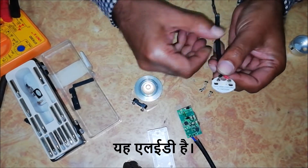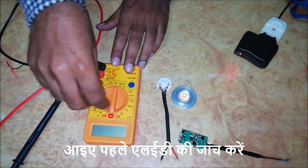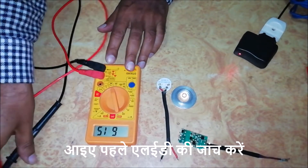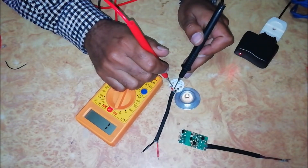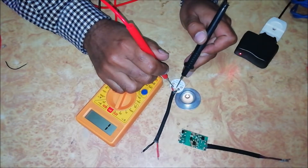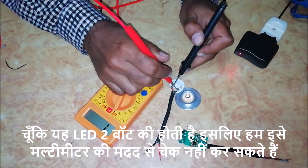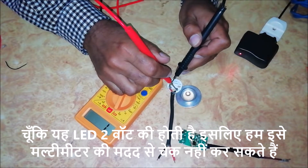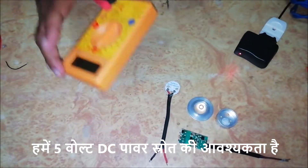This is the LED. Let's check the LED first. Since this LED is of 2 watt, we can't check it with the help of a multimeter. We require a 5 volt DC power source.